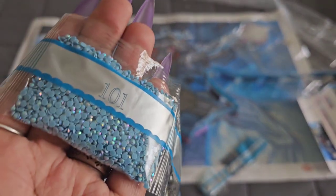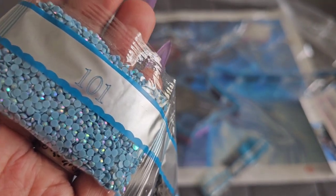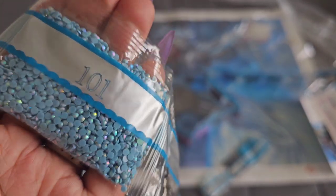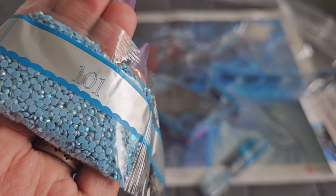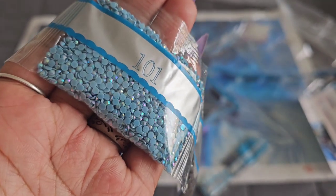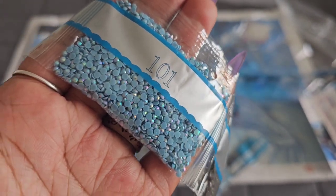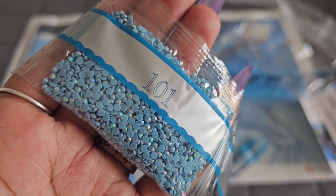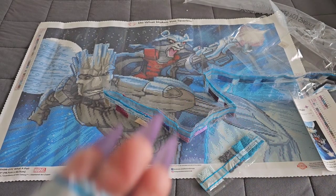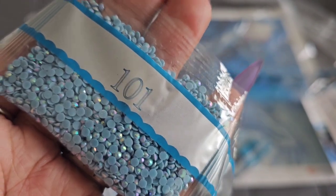AB alert! Color 101 is your first AB in this kit. If you're new to Diamond Art Club and don't know what an AB is — AB stands for Aurora Borealis. It's an iridescent coating they put on the drills to make them sparkle a little bit brighter. I only record in natural sunlight, so this is what it will look like when placed on the canvas. Next to a regular drill, it will pick up the light and sparkle even brighter — because if one shines, we all shine! Color 101 is an icy blue.